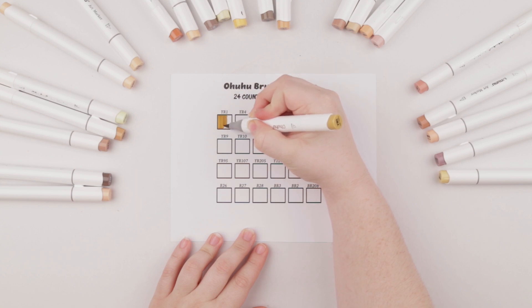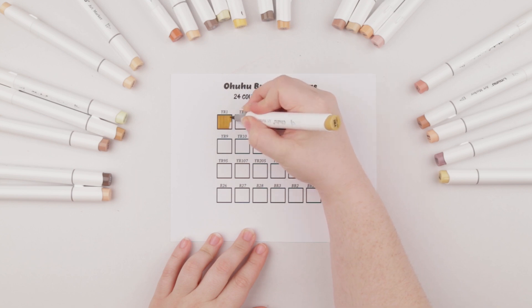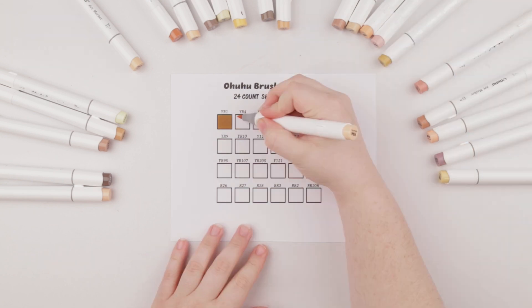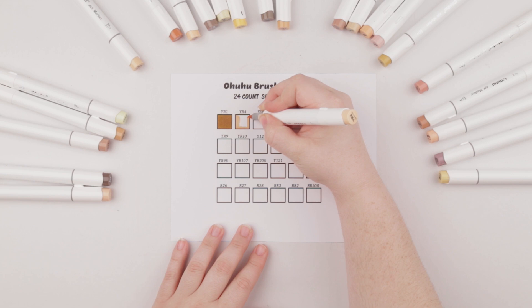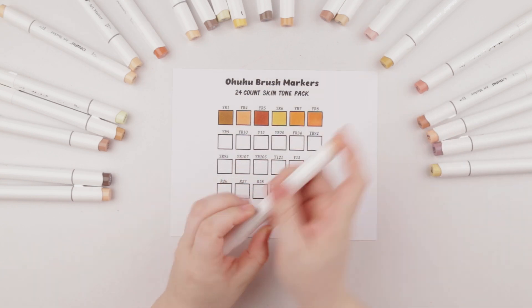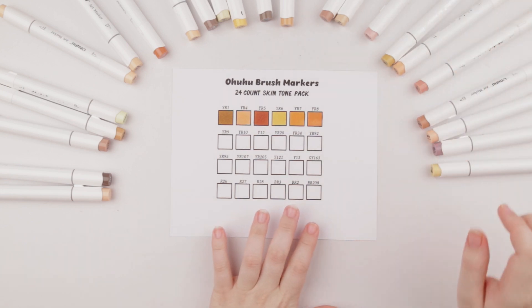I had to do the 200 pack of the original markers recently and I unfortunately just couldn't put them on the table like I am now. So this is YR1 and most of their colors have a yellow undertone. I assume that's why it's YR — with the R most likely standing for red, so yellow-red.